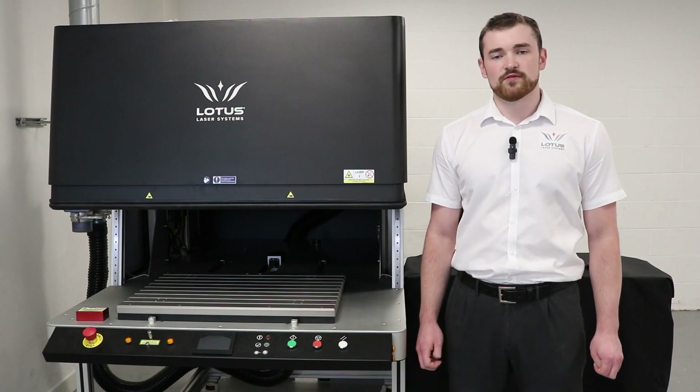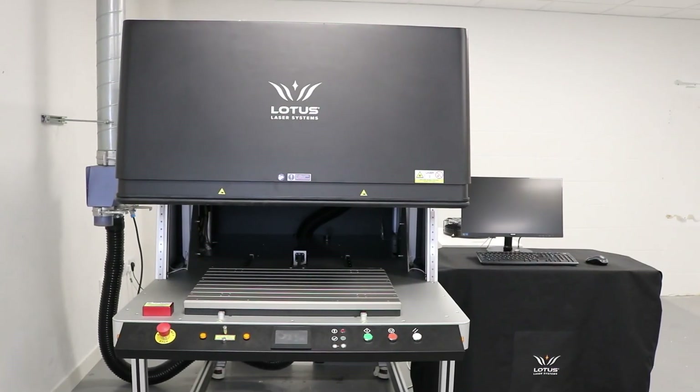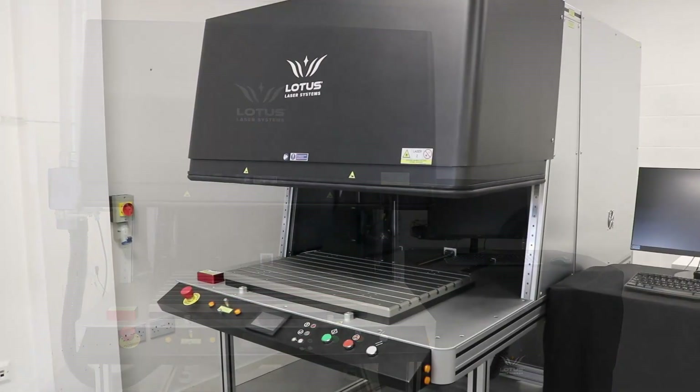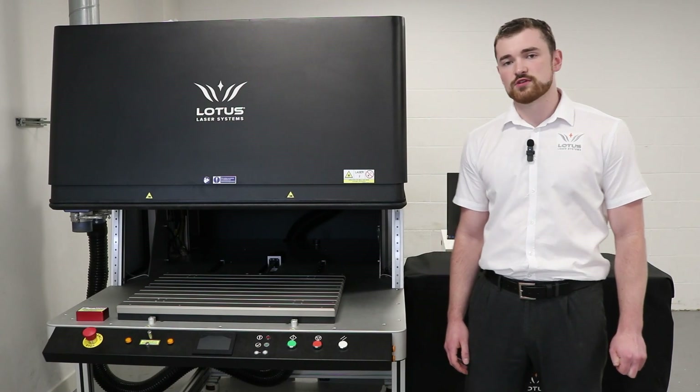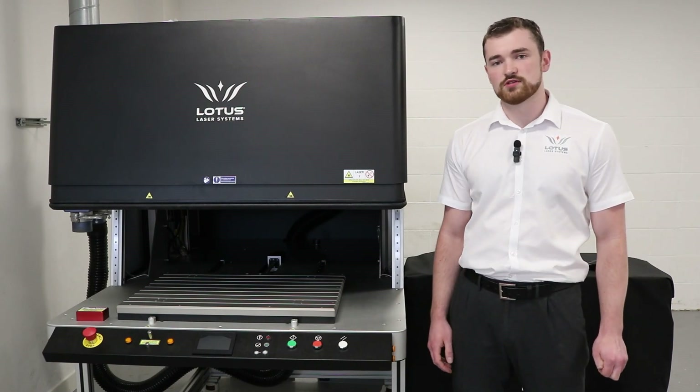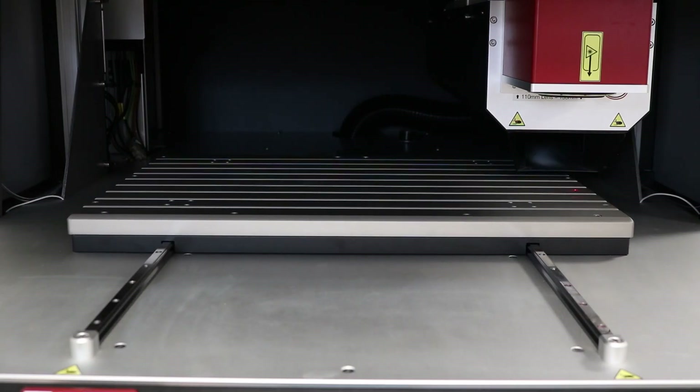Welcome to this video overview of the META XY. At the core of the system next to me is a 100 watt RF CO2 pulsed laser. The laser is incorporated into a three axis motion system driven by ball screws and closed loop control.